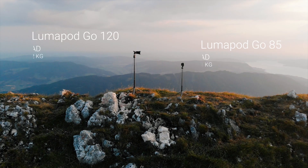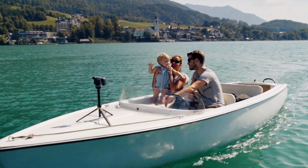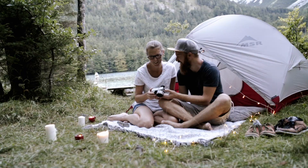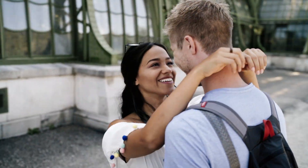We created two separate models and optimized them for different demands. Whether you're spending a beautiful day with your family, spontaneously hiking and camping in the mountains, or exploring a new city — spend less time setting up your gear, and more time capturing those amazing life memories.